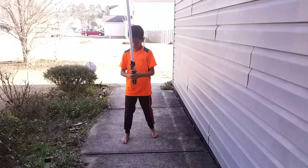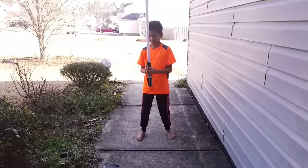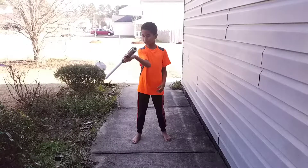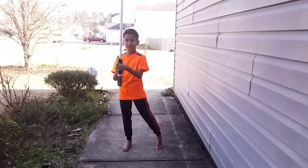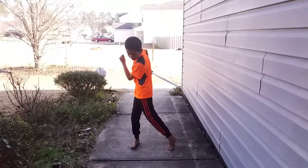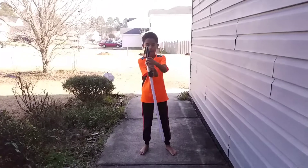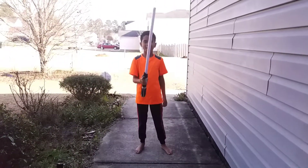So first you always want to put your feet apart, hold it with two hands, and then you do one hand if you're right or left. Turn, turn, turn, put your left hand back on, left, right, behind your back, back up, down, twist, and back up.